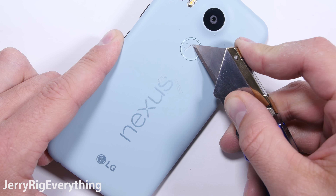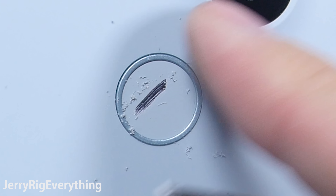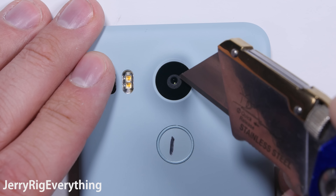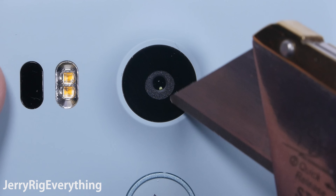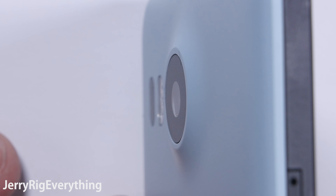The fingerprint scanner does scratch, but if you remember from my LG G5 video, it still functions even with major scratches all over it, so it's not that big of a deal. The camera lens is made of glass, which is fantastic, especially since it sits very flush with the top of the protrusion on the back panel. Zero protection for this lens.